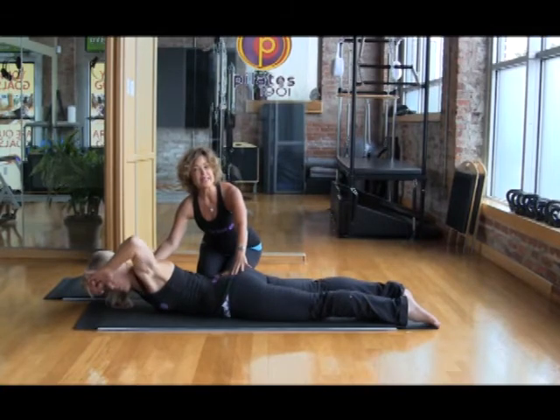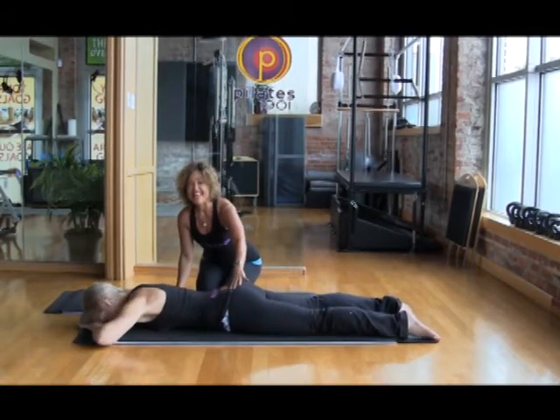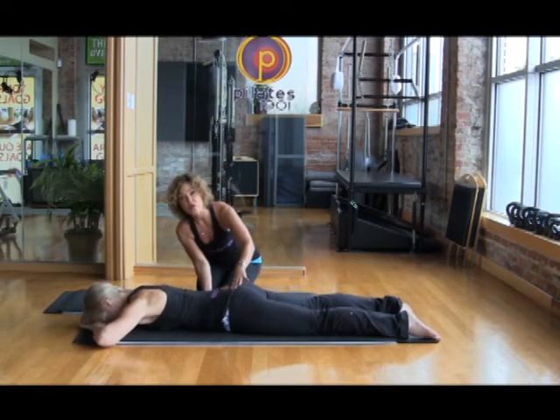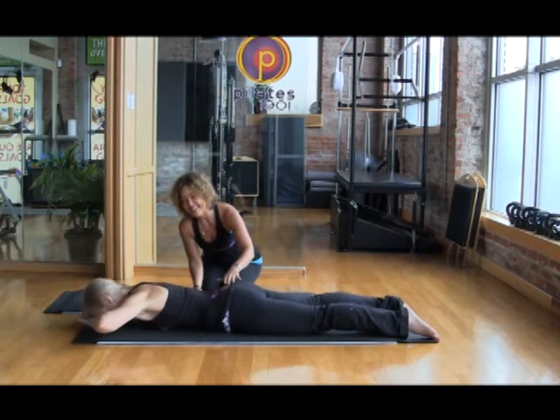Inhale to lift up, externally rotating. This is not for sissies. It's a great glute workout, a great postural exercise for working the extensors in your back, and a lot of core work is required for this. And last time — do you have anything left for breaststroke? And then back down.